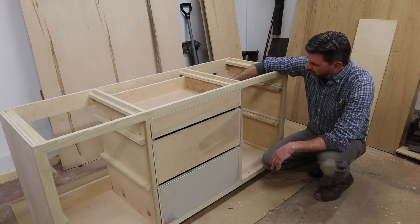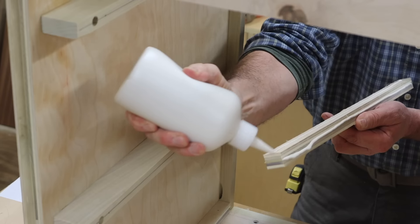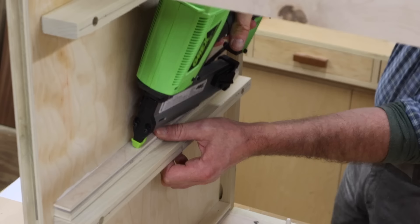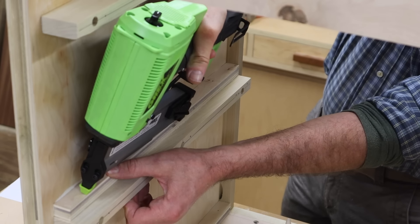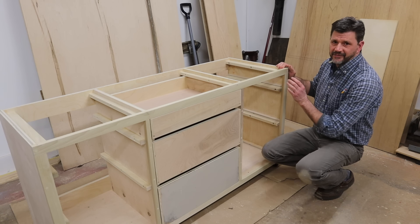After attaching all the cleats to the cabinet and fitting the last drawer, I attached a three-quarter-inch spacer to the top of the inch-and-three-quarter cleats. That's to accommodate for the three-quarter-inch space created by the inch-and-a-half face frame.